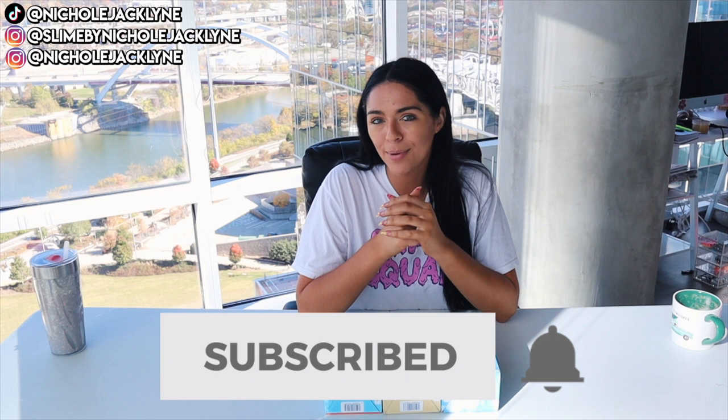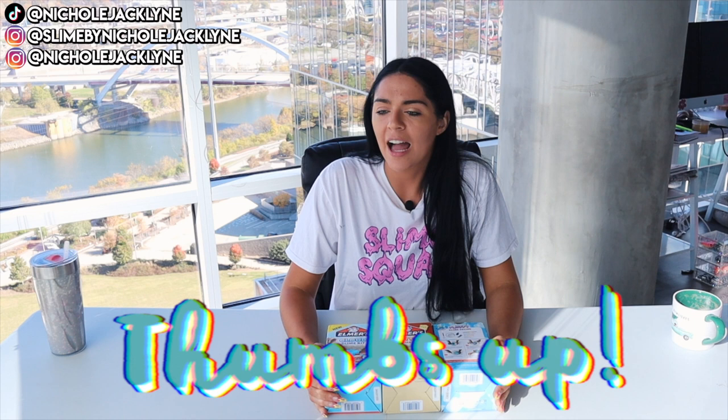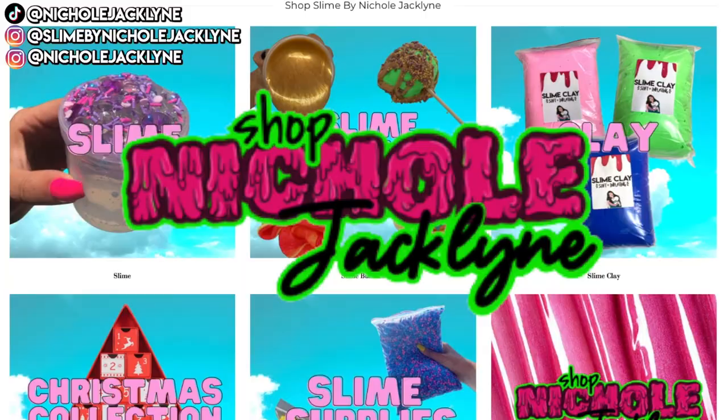If you guys are new here, subscribe down below! Let me know what I should do next — I've been thinking about doing a video where I shop for only a certain brand of slime. Give this video a thumbs up if I should do a shopping-for-slime-supplies video soon. If this video gets to 5,000 thumbs up I'll do it. It helps the video perform really well and it means the world to me. Also, my slime shop is restocked and it's linked down below at slimebyjacklyn.com — I have a bunch of slimes in stock right now.